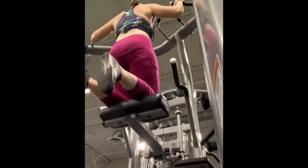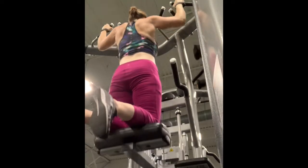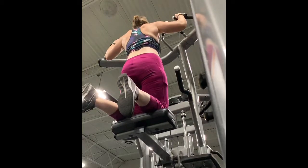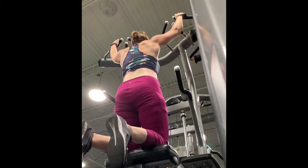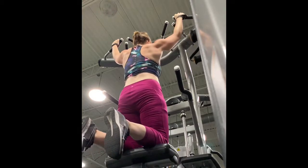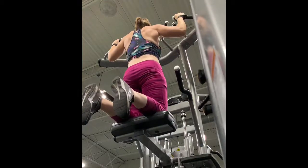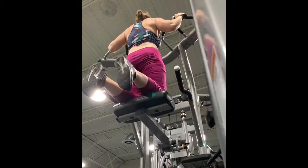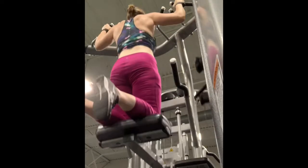Now I'm going to show you how to use this machine. The first one I'm going to do is the chin-up. And now the assisted dip.